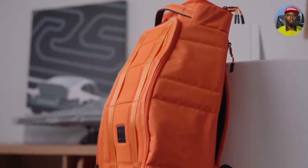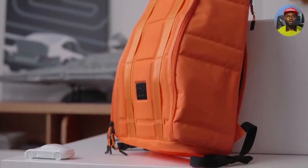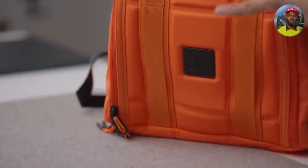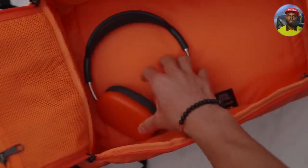This is a DB Journey bag — they formerly were called Douchebags. They've changed their name and some of their branding, but essentially still have some of the dopest packs. Big shout outs to them for hooking me up with this episode. They have this in Sunset Orange, and I knew when I saw it I immediately had to grab it, as a lot of the tech you'll see is of course riddled with orange.